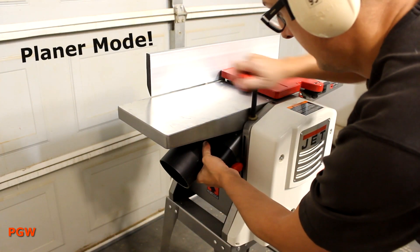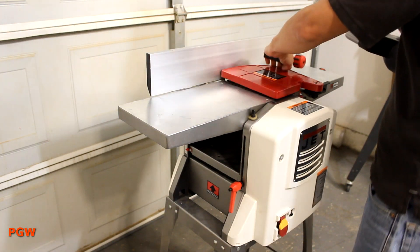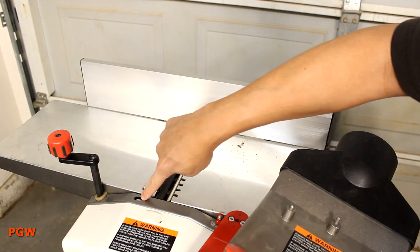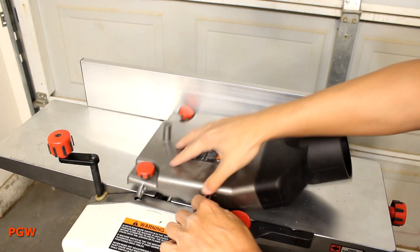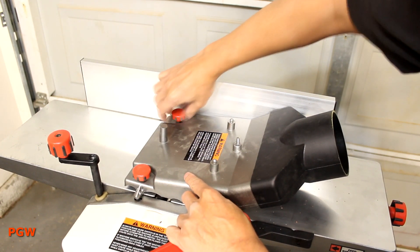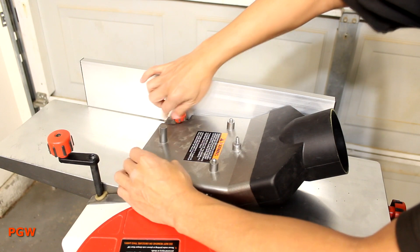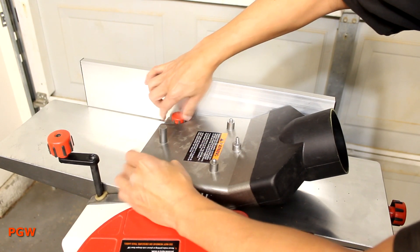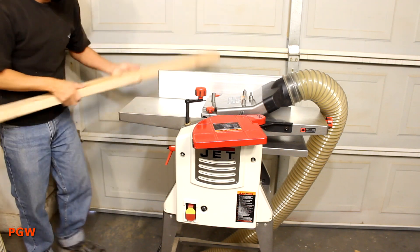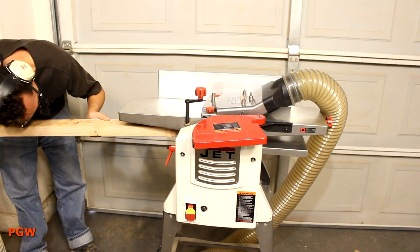On to planing. First thing we have to do is unscrew the dust chute and remove it. Now you have to take the dust chute and screw it down to the jointer top. There are two red screw knobs and a little plastic pin that has to be set. If you don't put that pin in correctly, it won't turn on. If the dust chute is flush to the jointer bed, you know that pin is in there correctly.